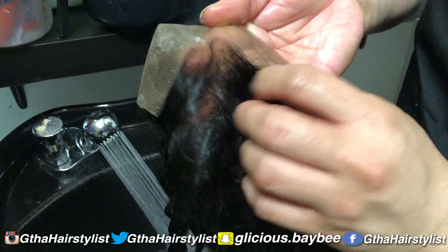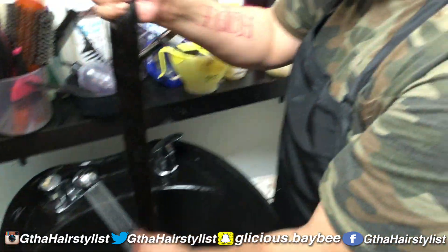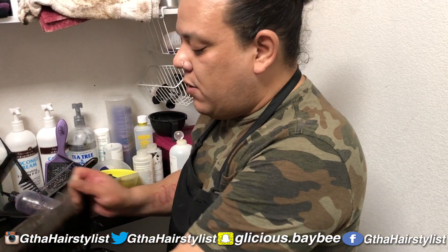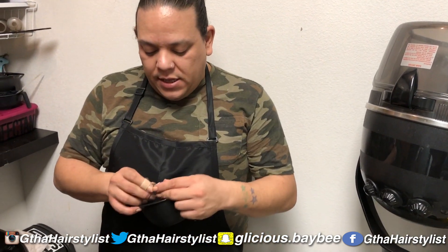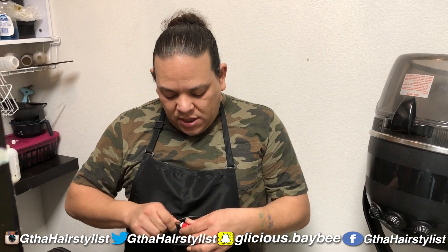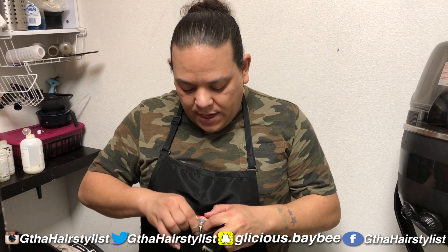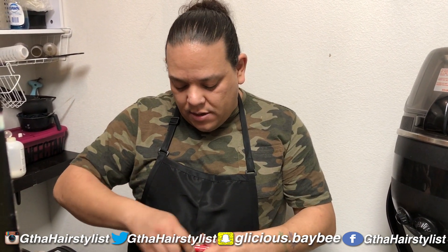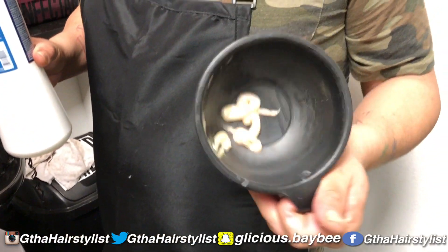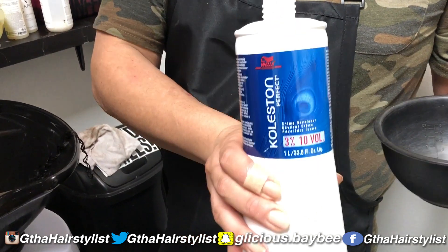Instead of using purple shampoo, I'm going to actually tone it. I don't really like the result I get from purple shampoo, so I'm going to tone it with a 10A or 9A. I'm going to take some 10-1 from Wella to tone the knots on this frontal. The reason I like to use toner instead of purple shampoo is because purple shampoo really does not take out the brassiness in the knots like toner would. Take a little bit of the 10A and put it in the bowl — you don't need too much because you don't want to waste product. Now take a little bit of 10 developer because you don't need a high developer for this — you're only toning.